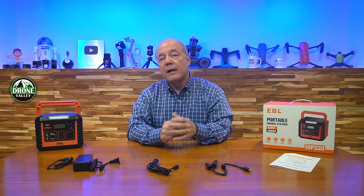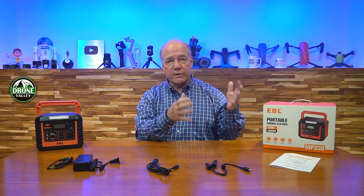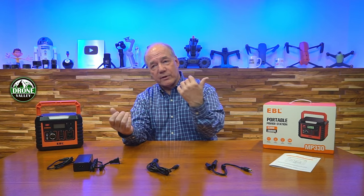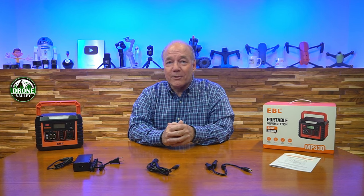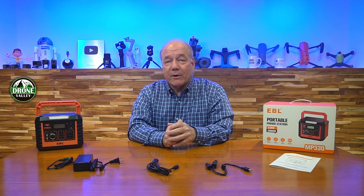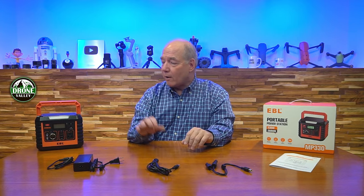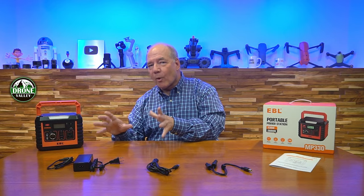Where it really shines is the USB output. There are three full-sized USB-A connections that are all QC 3.0 — quick charge technology for newer phones, tablets, and game consoles. It also has a USB-C connection at 60-watt PD Power Delivery, perfect for Apple products, game consoles, and laptops. 60 watts of USB-C power is a lot of power to charge your laptop. You can pretty much connect all your portable electronics to it. And the topper is the Qi charger on the roof — if you've got a wireless-charging phone, just set it on top and as long as it's Qi compatible it'll immediately start charging your phone, watch, or earbuds.